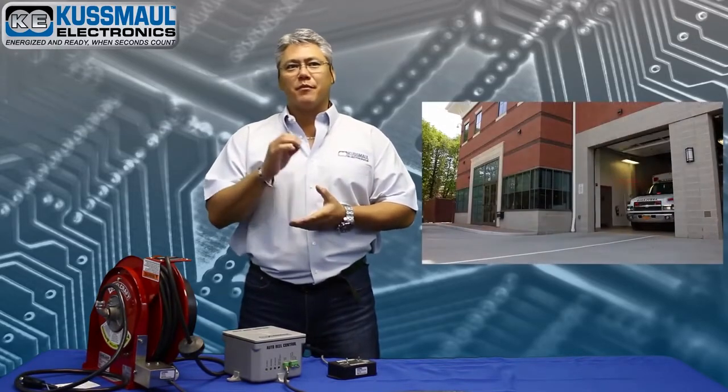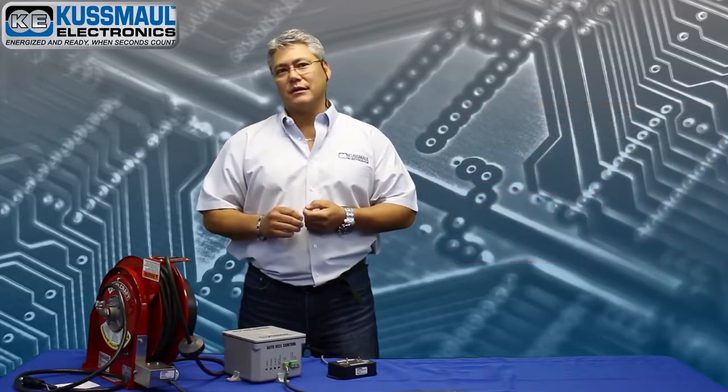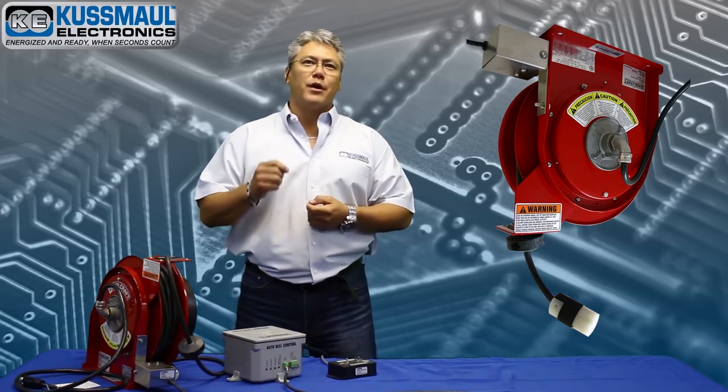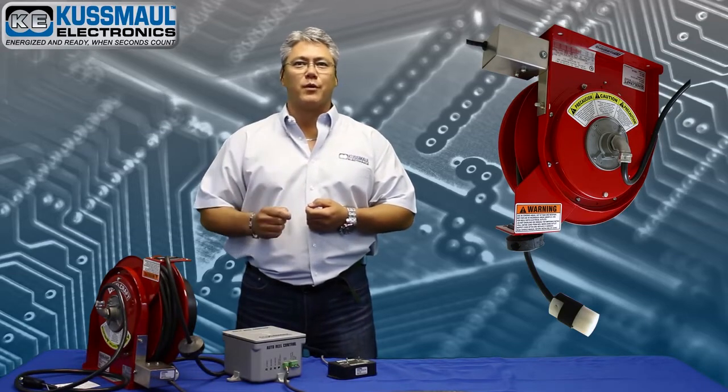Coosmo Electronics has been providing solutions for emergency vehicles for more than 47 years, and the AutoReel is our newest solution to a common problem in the fire station. When an emergency arises and seconds count, you want to make sure you have every advantage available to allow the vehicle to respond quickly.